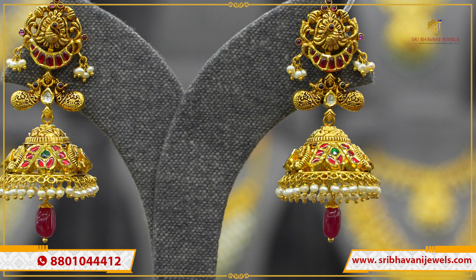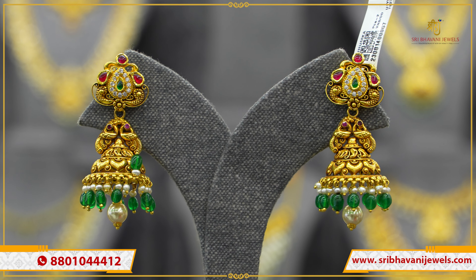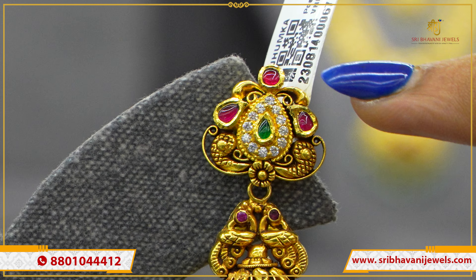The mani center can have a pearl or golden ball — customization is available 100%. Gross weight is 32 grams and net weight is 27 grams. In this pattern, the stud has a drop shape with CZ and green stone, mangoes around, and ruby stones on the mani.